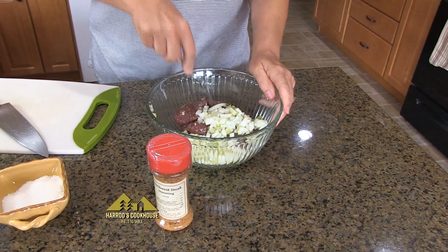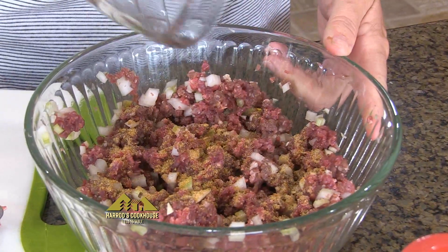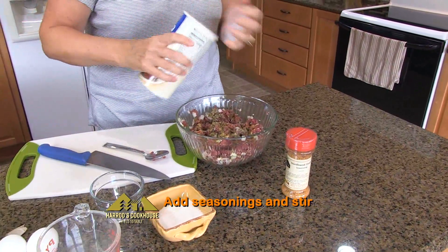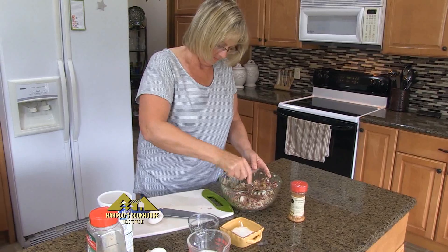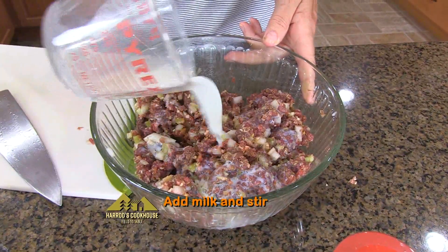Add vegetables to one pound venison burger and stir. Add one tablespoon Harrods Cookhouse Northwest Steak Seasoning, one tablespoon Italian seasoning, half a cup of breadcrumbs, and one egg. Stir into meat mixture. Add one fourth cup milk and stir again.